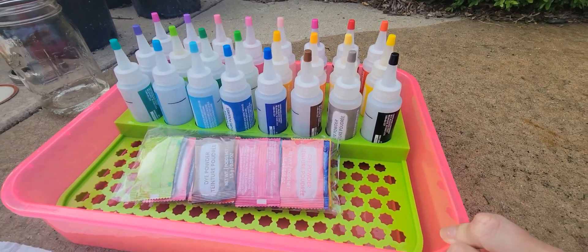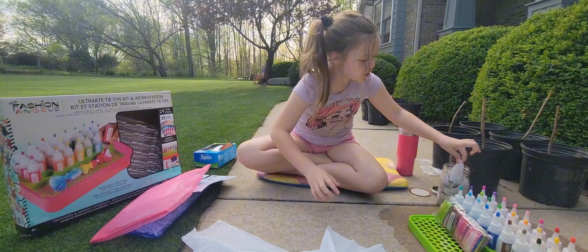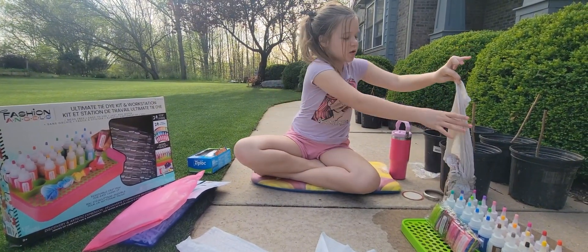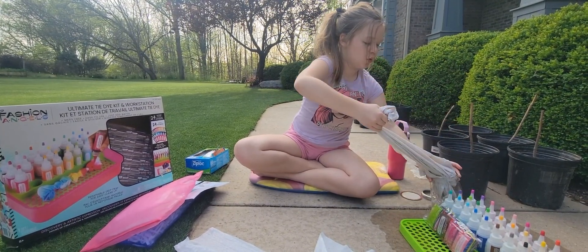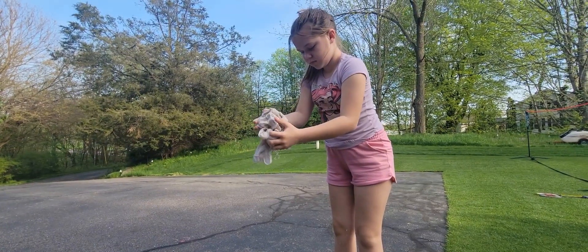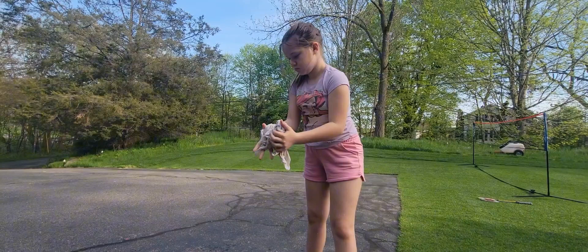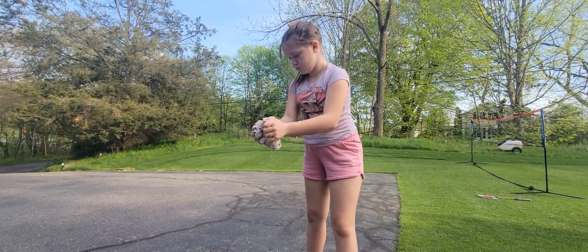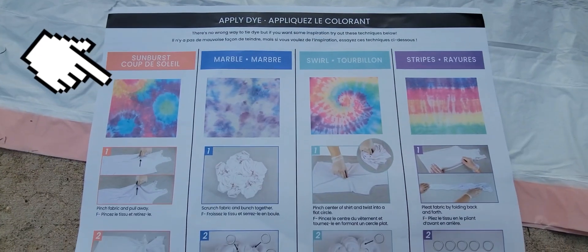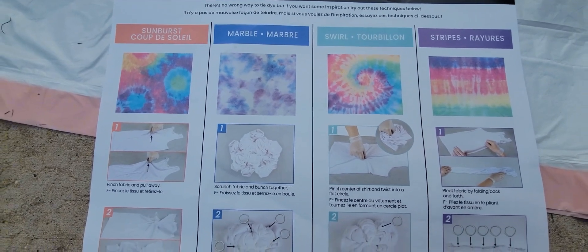This tray is nice because once you are tie-dyeing, it will all land in there — it's easy to dump out. What you're going to do is drain the shirt or outfit as much as you can. Having it wet will make it blend way easier, but you can also tie dye while it's dry so you know where the placement will go. Fashion Angels also provides style guides showing you how to get each look.